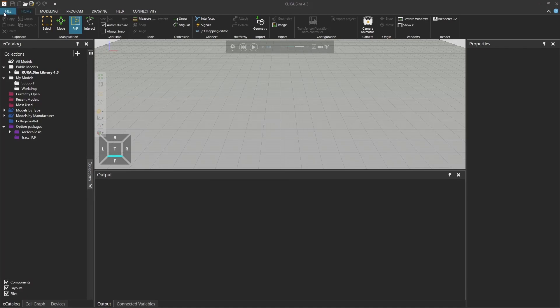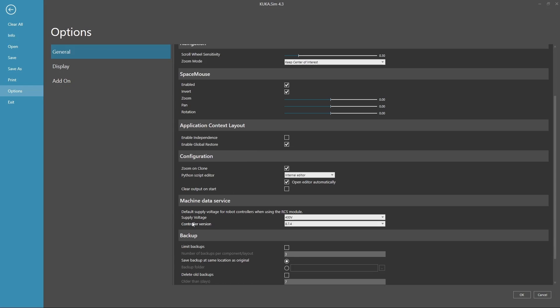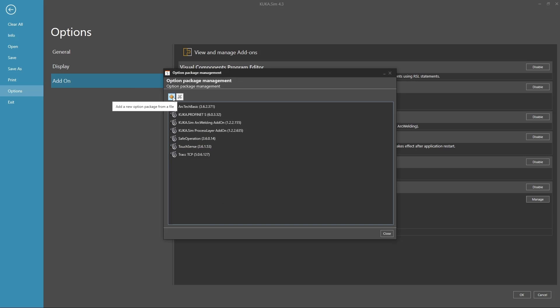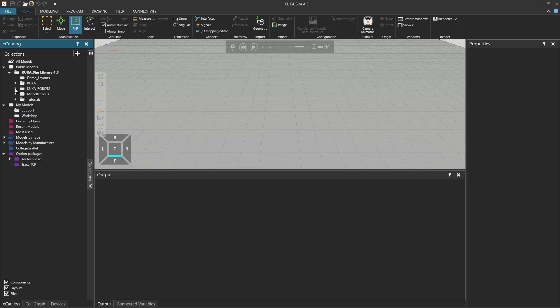When you open KUKA-SIM, first have a look at the options where you can select your controller version. I'm going to take the latest 8.7.5, and in addition we also have to look at our option packages. Here you should look at the Arctic Basic version — you can manage it and add new ones. Grab it from your real controller and put it back in KUKA-SIM, making sure it's the latest version. For KUKA-SIM you need version 3.6.